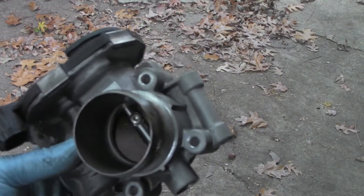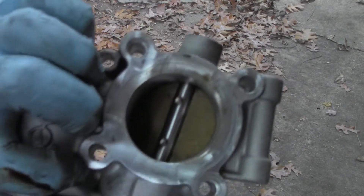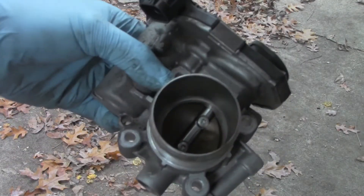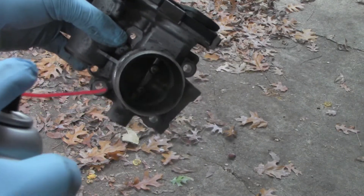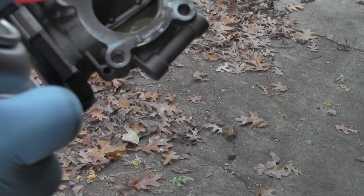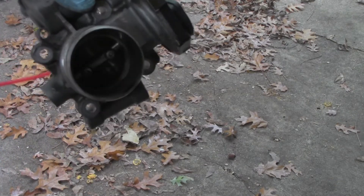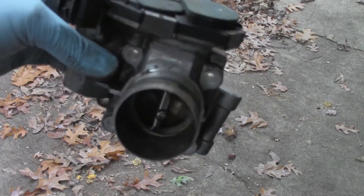As you can see, the inside of the throttle body is not too bad but it is a little grimy. We'll use short bursts of cleaner on both sides and use a rag to wipe it out.